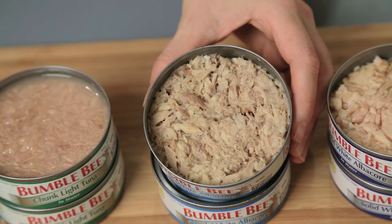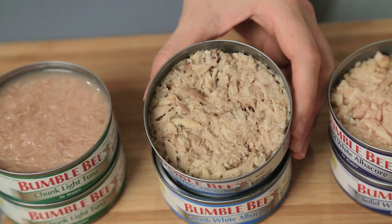Then you have white tuna, which is albacore labeled chunk white — meaning chunk white albacore — which means that it's the albacore broken up into smaller pieces. They're still firm and they're still that light color, but they're slightly smaller.